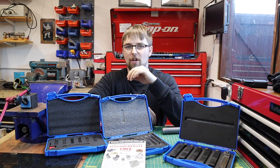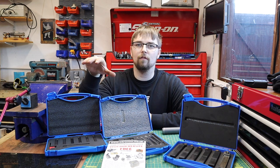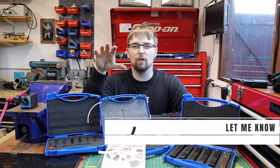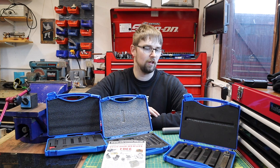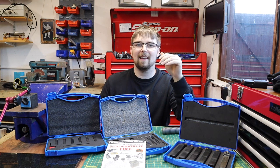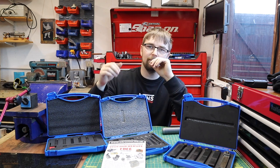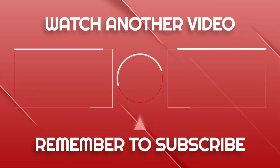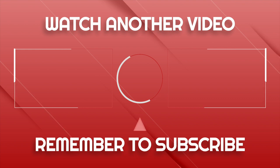Moving into winter, I really want to get the steam engine build done - I know a lot of you guys have spoken about that. I'm thinking about doing some live streaming on a Wednesday night, so let me know what you think in the comments below. If you're interested in any of the tools you've seen today, I'll leave a link in the description. Have a good week and I'll see you in the next video.